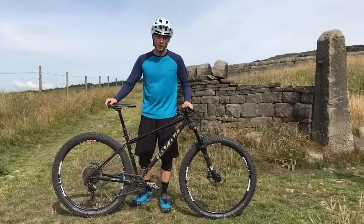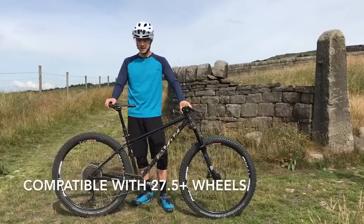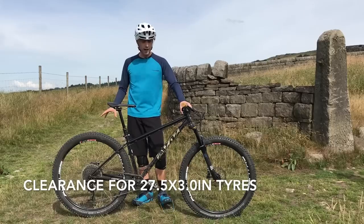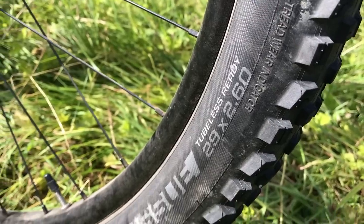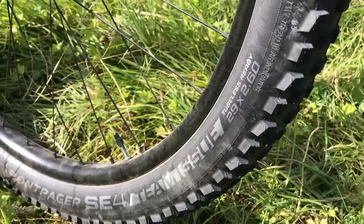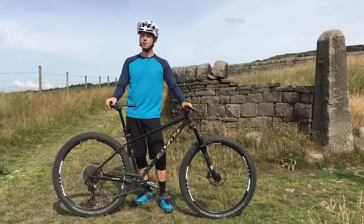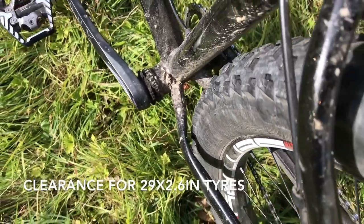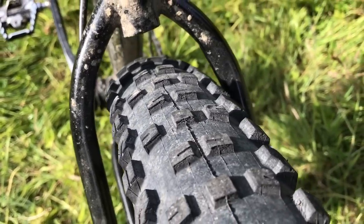Like the Solaris Max before it, this model is also compatible with 27.5 inch plus wheels and tyres. There's room in the back for a 27.5 by 3 inch tyre. Right now I've got 29 inch wheels in here with 2.6 inch rubber. That is very high volume and the Bontrager SE4 tyres I'm currently running do measure true to size — a proper 2.6 inch tyre — and there's steel clearance in the back for mud, which is really nice. You could potentially go a little wider at your own risk, but I think 2.6 is probably about the limit for the back of the Solaris Max.